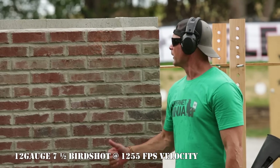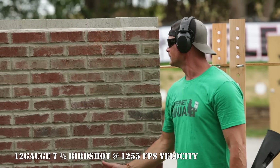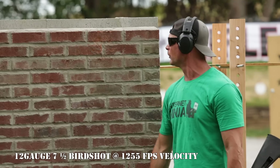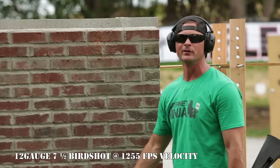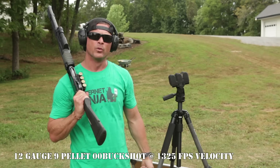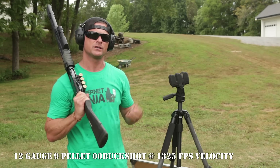The shot went good — hit right up on the wall, a little bit of dusting on the brick, but unless you're trying to remove some graffiti there's not much damage to the wall. Definitely no over-penetration with the bird shot. Next shot is going to be some buckshot, 12 gauge, into the wall face.